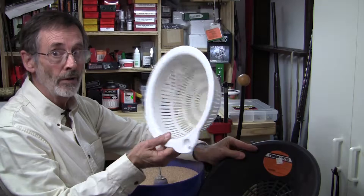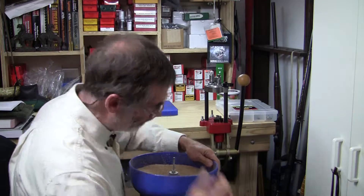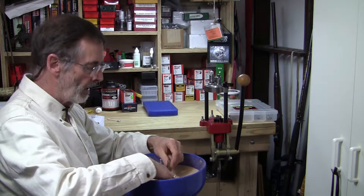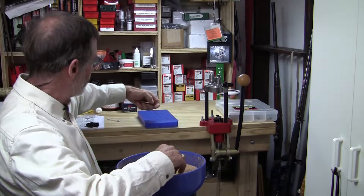You can even use something as simple as a kitchen colander — you can tell from the discoloration that I've used this quite a bit. But for something as simple as 10 cases, we're going to just pick them out by hand, tap them to make sure we have the media out of them, and put them in our loading block.